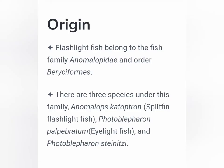Second fact: flashlight fish belong to the fish family. It has two species: Anomalops katoptron, splitfin flashlight fish, Photoblepharon palpebratum, and Photoblepharon steinitzi. So there are three species in the flashlight fish.